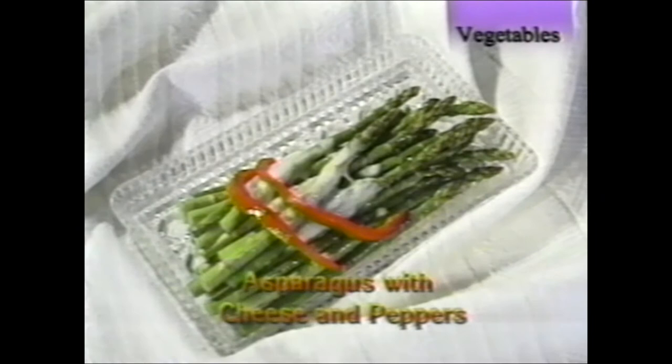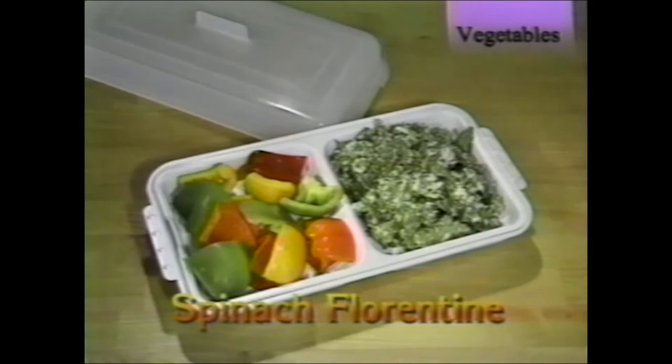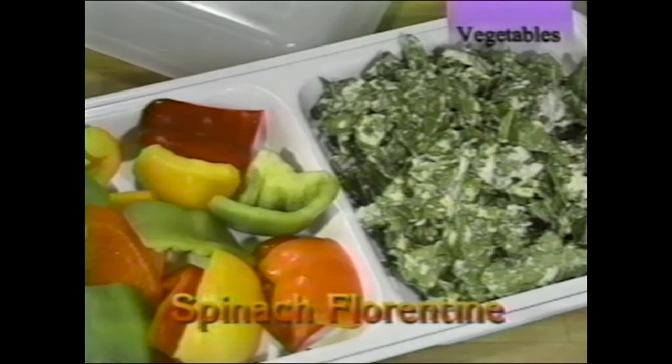Asparagus does very well in the steaming and heating tray — don't leave it in too long. Place asparagus spears in the top for about seven to eight minutes, then add cheese and red bell pepper for another seven to eight minutes. Spinach Florentine: combine about three cups fresh chopped spinach, ricotta cheese, olive oil, and salt; place in the steamer for about 15 minutes.